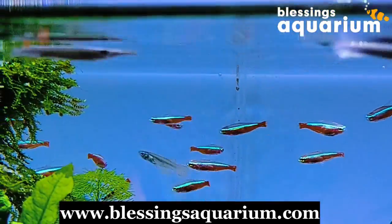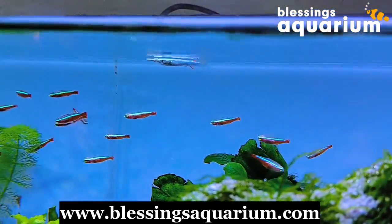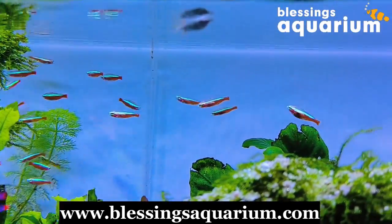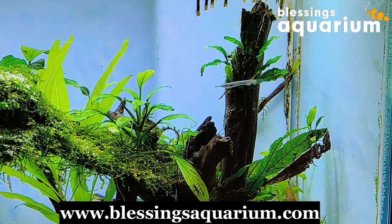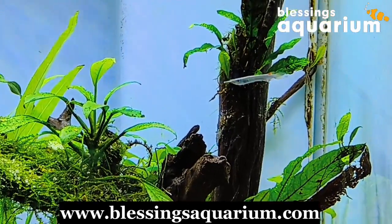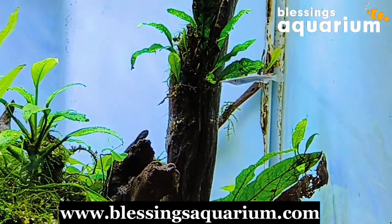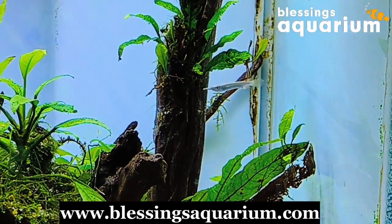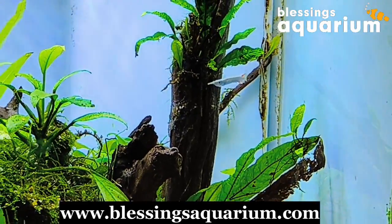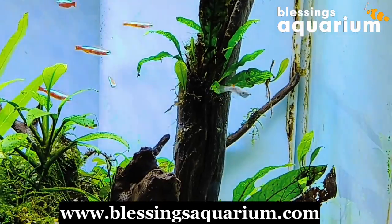First and foremost, halfbeaks prefer the top portion of the water column. They appreciate a spacious tank with ample surface area and lots of hiding spots. Live plants, driftwood, and floating vegetation can help mimic their natural environment. While halfbeaks are generally peaceful, they are best kept in a species-only tank or with other gentle, non-aggressive fish. A community tank with boisterous or fin-nipping fish is a no-go for these delicate creatures.